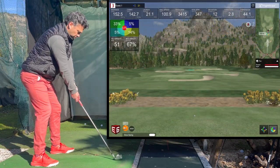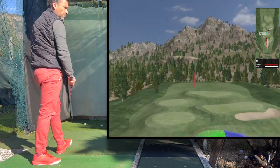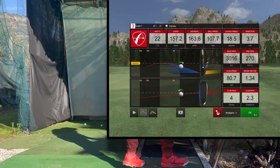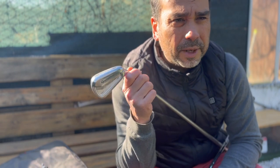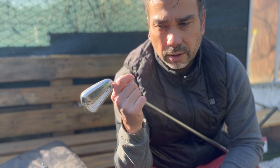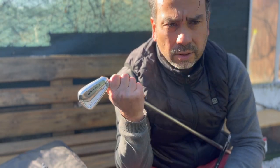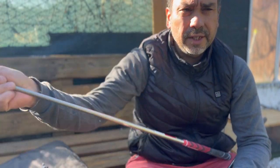On my last shot I tried to put more speed on it, and it felt like a hook on the swing. If I had hit that same swing with the other iron, it definitely would have been a hook — but with this stiff shaft it wasn't. It just gave me a slight pull. So that would be the difference. I don't think these are quite right for me though — 110 grams on a stiff shaft might be a little too heavy, and it may be an older shaft as well.